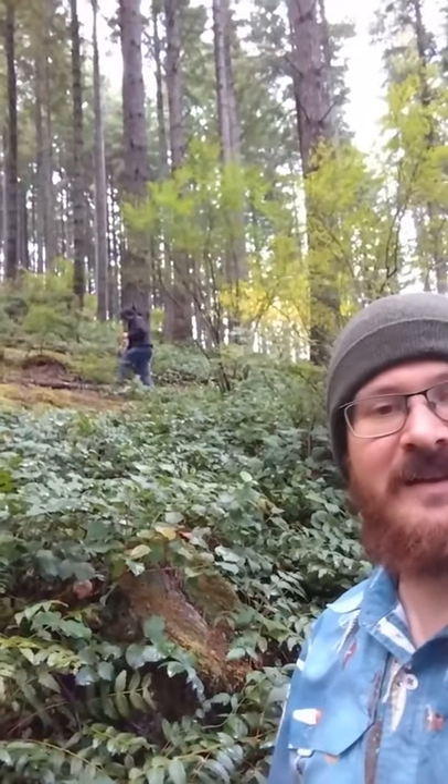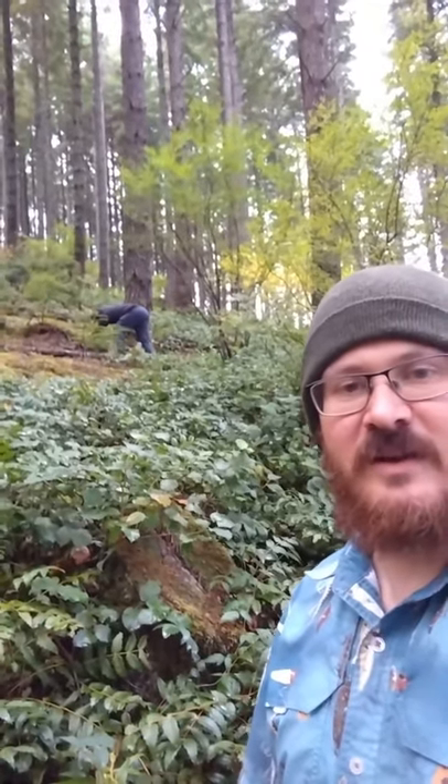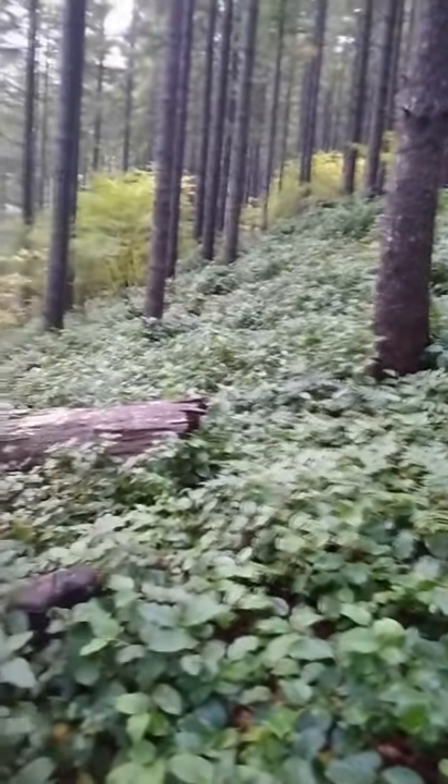My buddy Jim and I are up here in Capital Forest. He just found a nice chanterelle for the bag. Going to do a little quickie chanterelle demo here — my old chanterelle sensei Lee taught me this move. Not sure if you can see this, but oh yeah, you can.